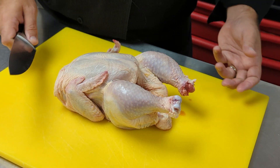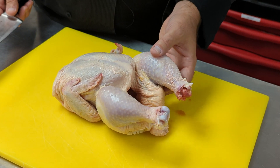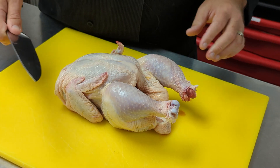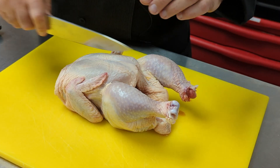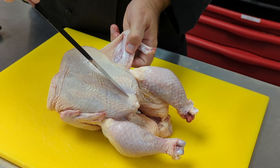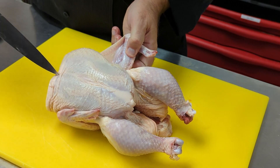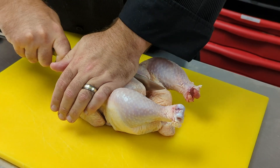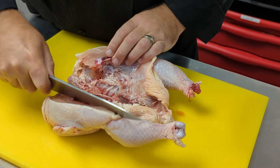We're going to start by cutting the chicken completely in half. You're going to need a stout knife — something that has some rigidity to it. We're going to go right through the breastbone along the natural line that exists on the chicken, and cut straight down through it using some power, since we're going through bone.